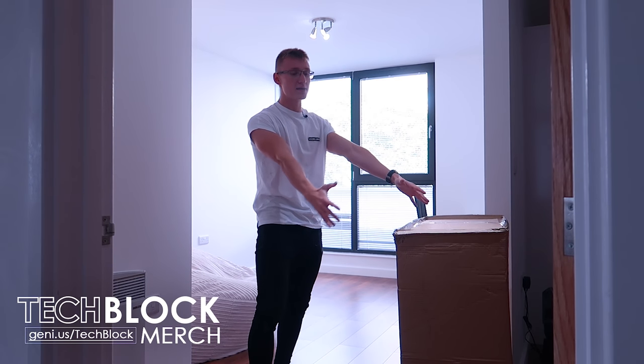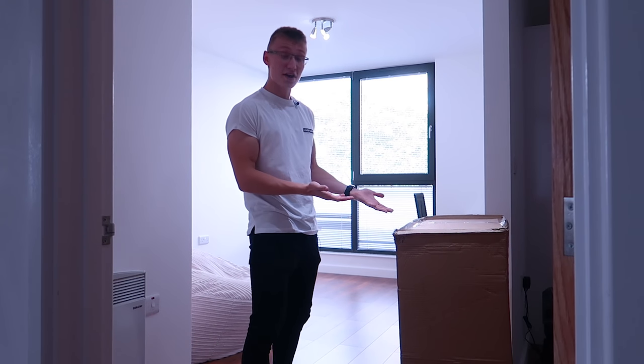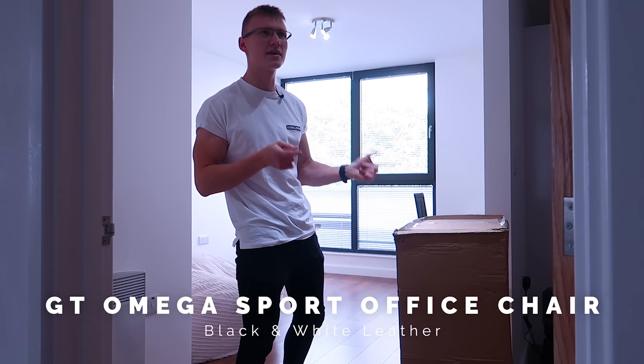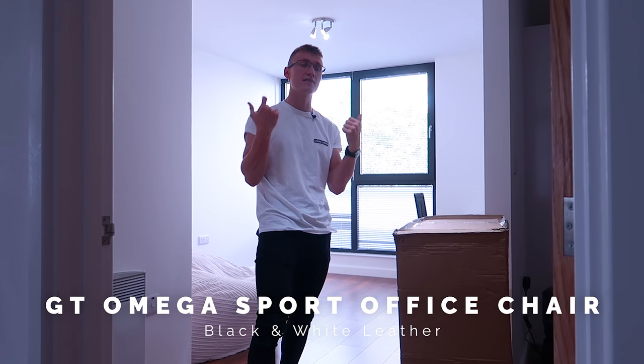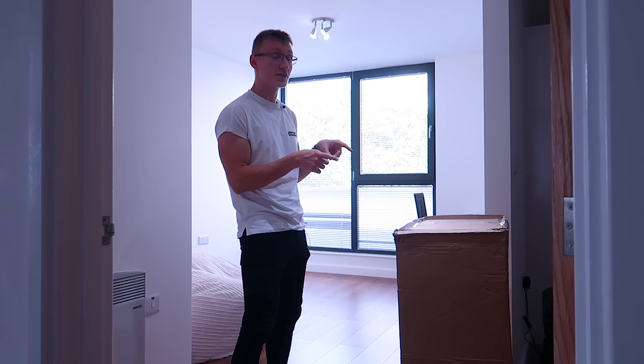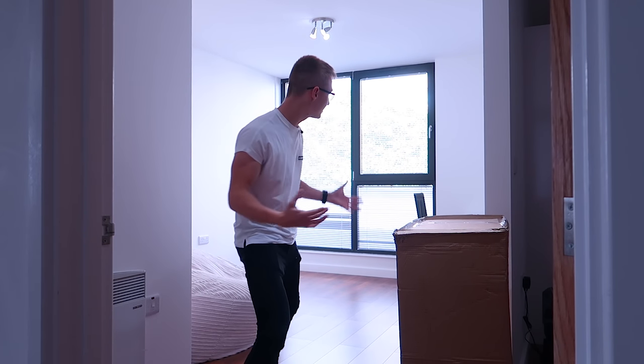Hello everyone, I'm Em. Welcome back to TechBlock. Today we have a brand new gaming chair here from GT Omega Racing. They hooked us up with a brand new chair — this is the GT Omega Sport in black and white, very similar to the chair we had in the previous setup, but this one's a little bit better. We're gonna be unboxing it, setting it up, building it, and putting it in the new setup.